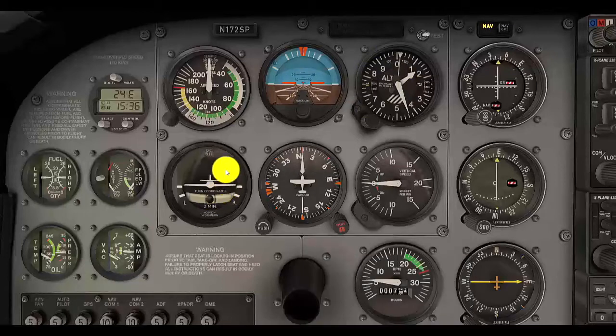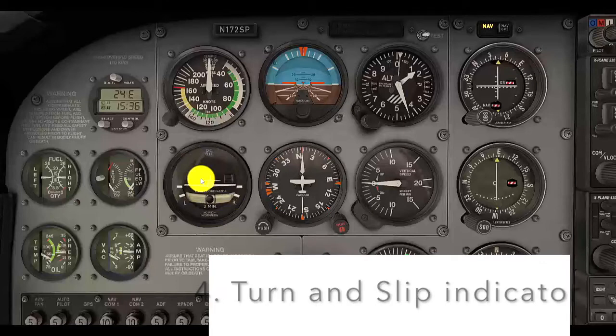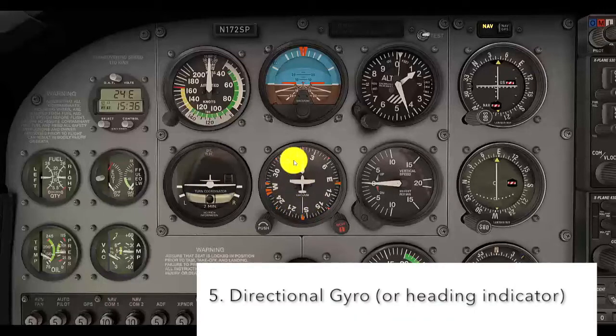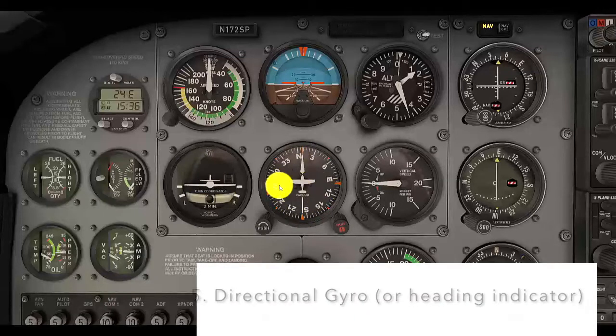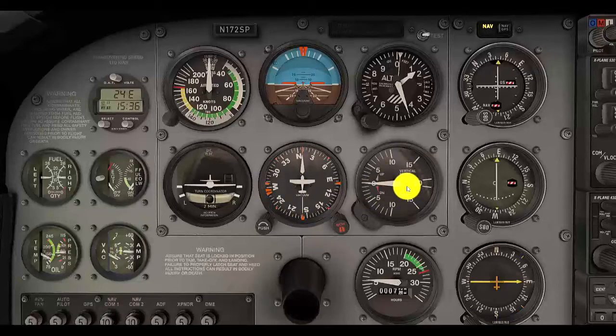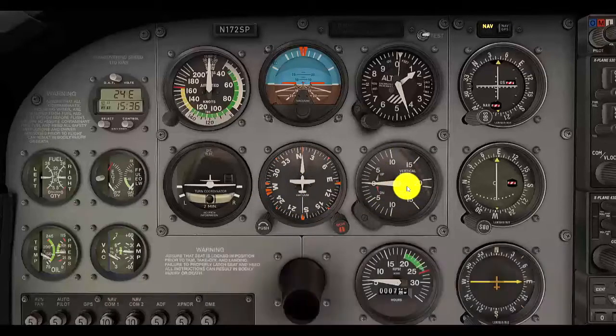It includes our turn slip indicator, which helps us know if we're making good turns and if those turns are coordinated. And it also includes our directional gyro, or heading indicator — two names for the same instrument — which tells us which direction we are going in terms of north, south, east, or west. Then we have our vertical speed indicator, which helps us know if we are climbing or descending and how fast.